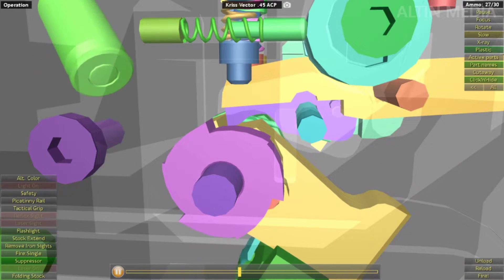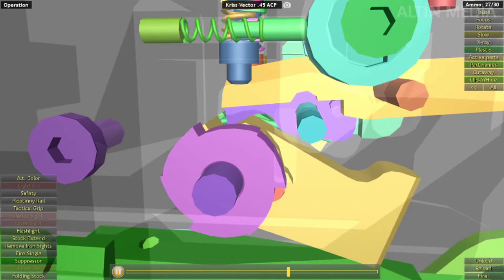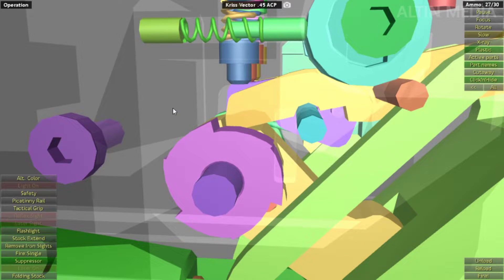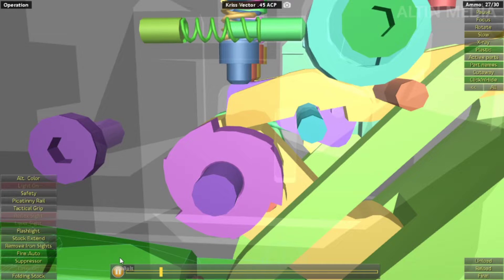Now, burst fire. In this application the burst fire does not work — they did not include the option for burst fire, so it goes directly to full auto.